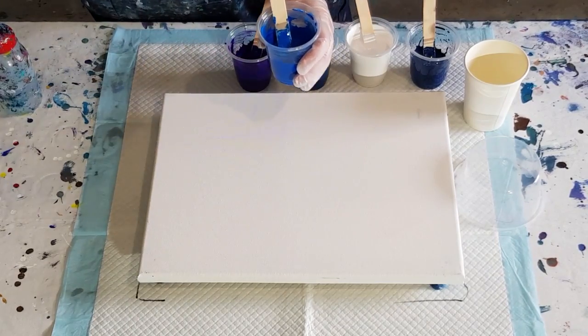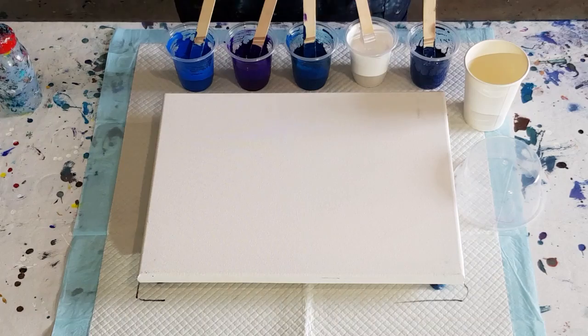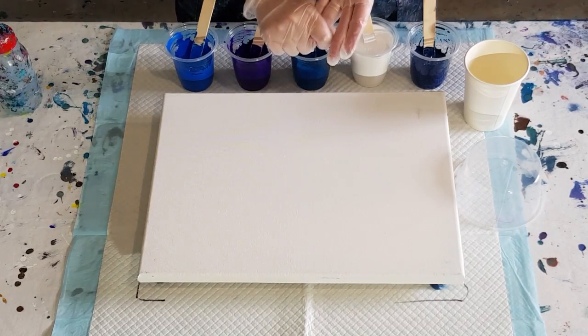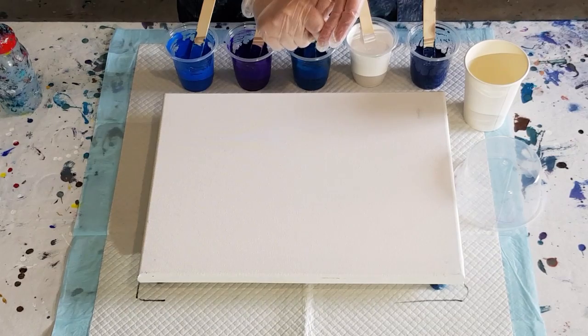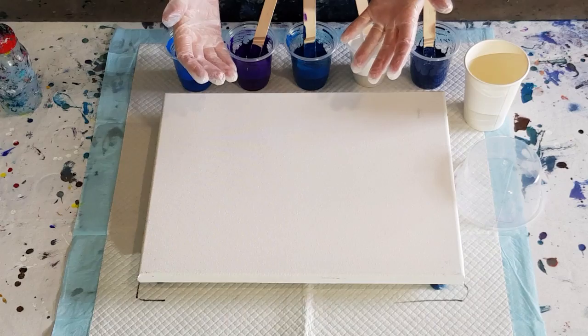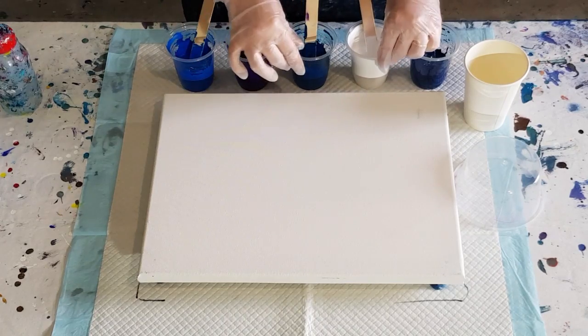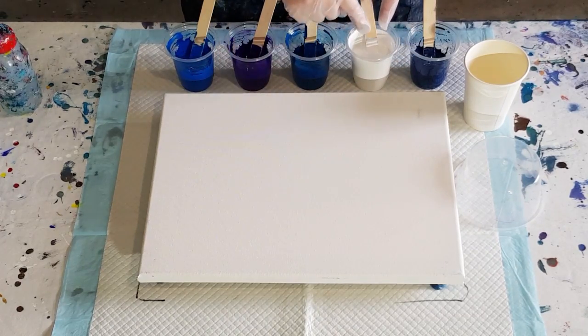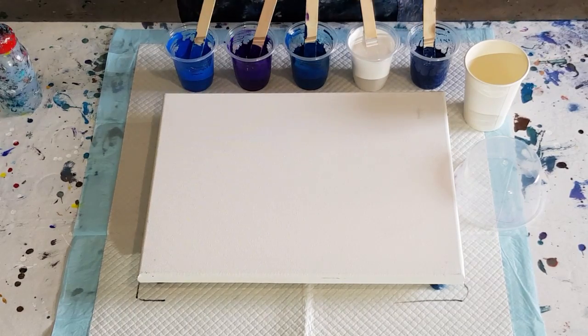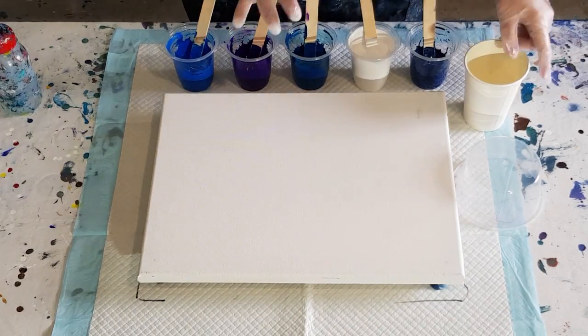I've been tossing up between doing one layer or two layers in my cup. With one layer you get brighter colors coming through, because this milk paint is very strong — if you do thin layers it eats up your color. But if you do one layer you don't get as much blending. I think I'm going to just do one layer.